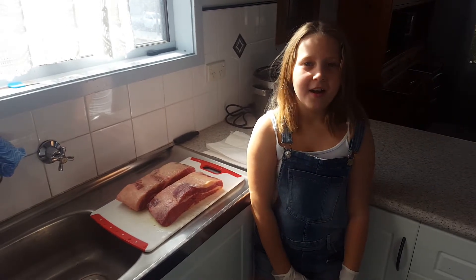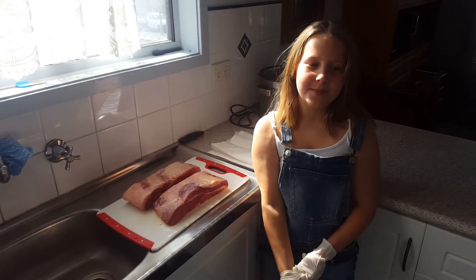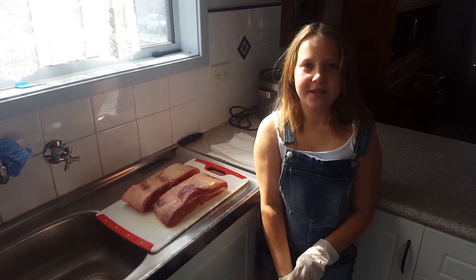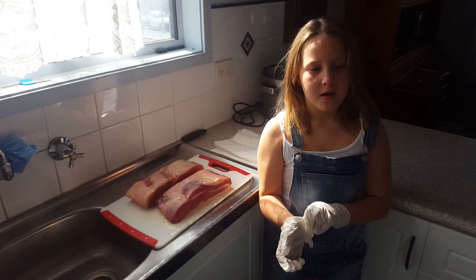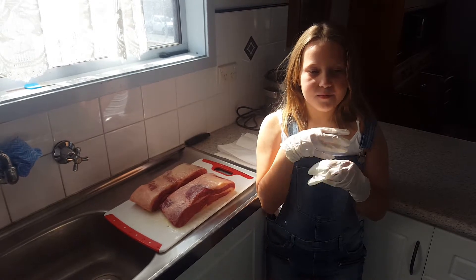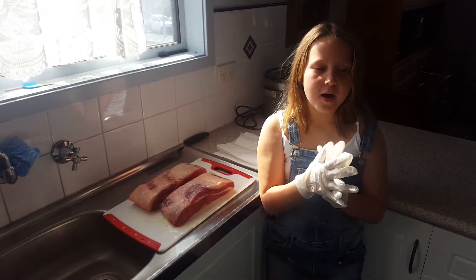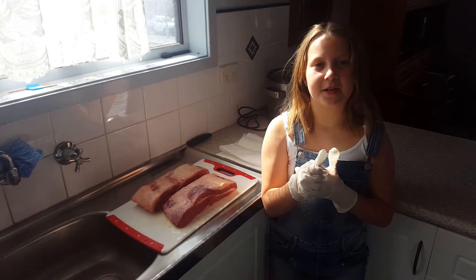Hi guys and welcome back to Grace's BBQ cooking and much more. Today we are going to be cooking two briskets on the Weber, slow cooking them. The first brisket we are going to use SPG, which stands for salt, paprika and garlic.